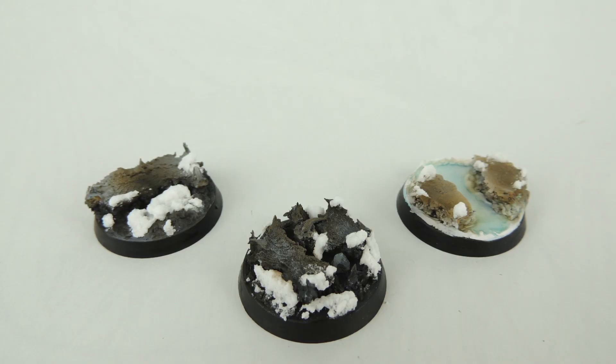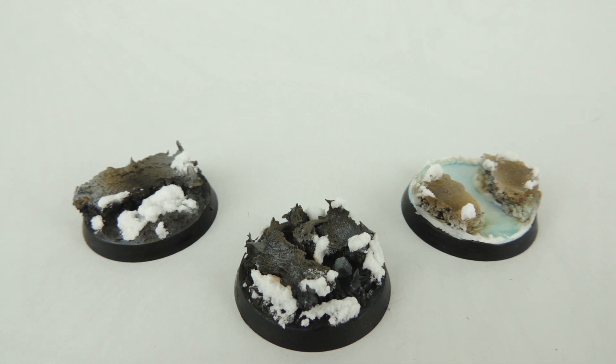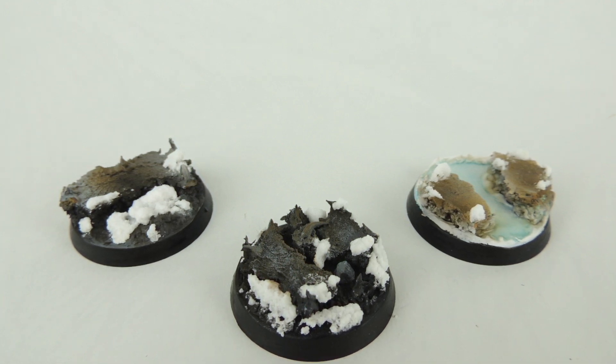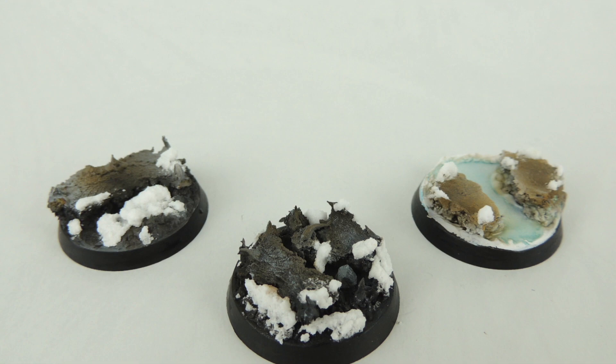I highly recommend that if you play Warmahordes and are into lore like I am, then pick this up — definitely, it's awesome. Thank you for watching. If you like this video, like, share, and subscribe. I'll catch you next time on the Miniatures Paintbrush.